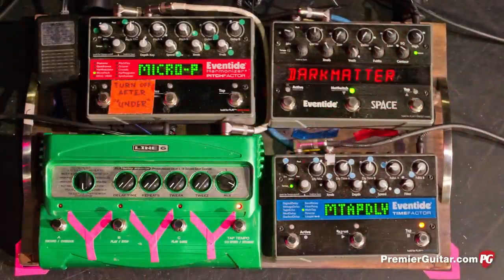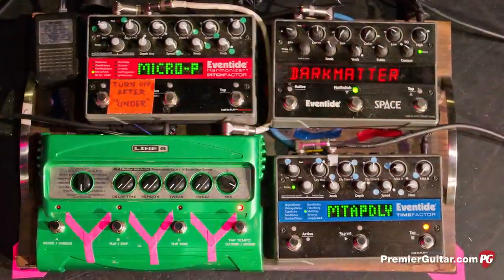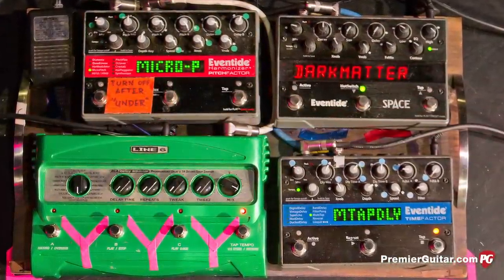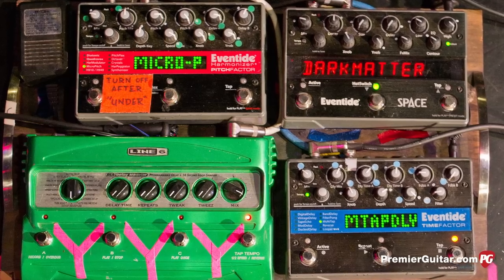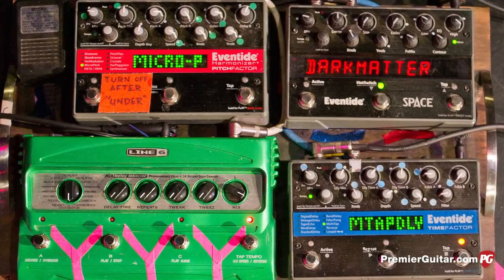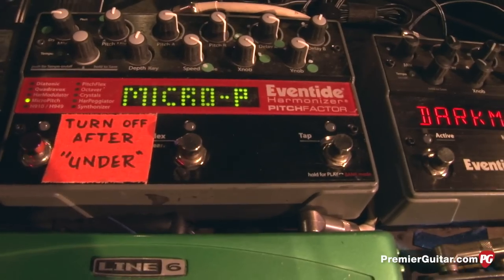As for certain settings on the Eventides — he's programming and he kind of uses one sound in each pedal, pretty much. He doesn't have a whole lot of banks of sounds. He'll get one good sound on one pedal and use it for just that, and pretty much leave it. That's why he has three of those things. There are certain songs he'll use that particular sound for, and that's actually true for a lot of his pedals.